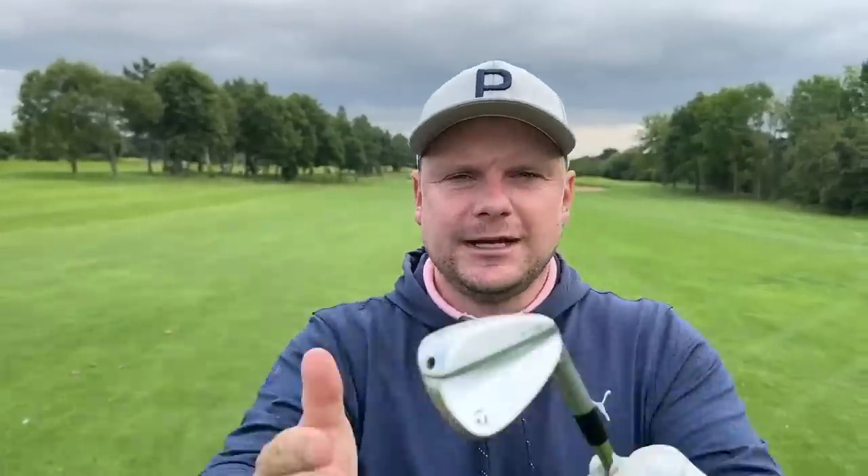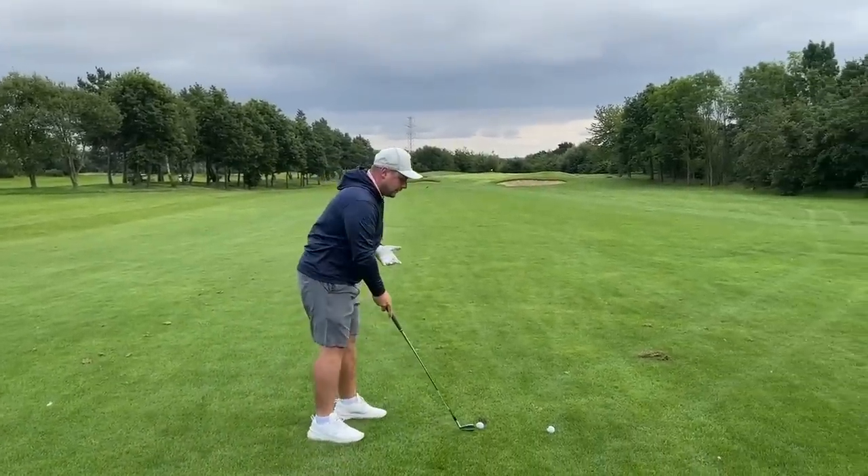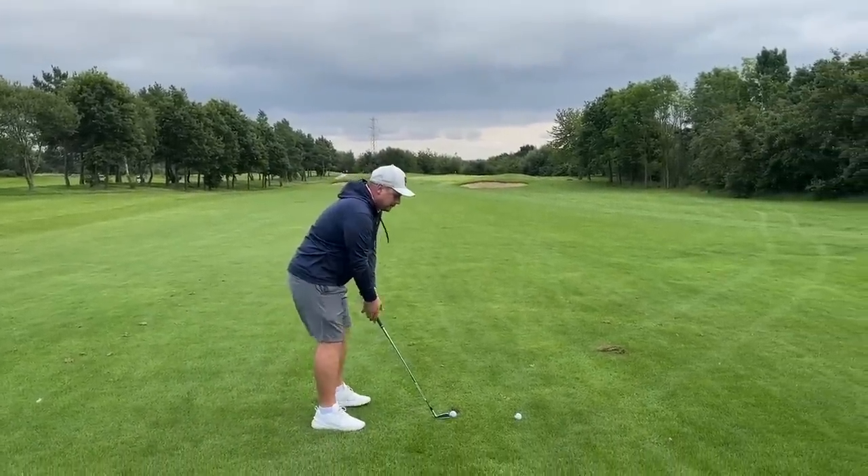Do I have to swing faster? A lot of people would think yes — I need to impart more club head speed, therefore I need to move myself quicker. Wrong. You don't need to move yourself quicker, you need to move yourself more athletically, in a better sequence. In order to do that, I need to make sure I take the club away properly.